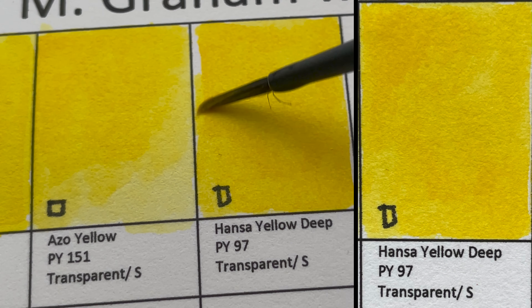The next color is Ultramarine Pink, which is PV19 — the same pigment as the Quinacridone Rose. It's such a beautiful purple-magenta color. I really like it a lot — it feels like there are actually two colors in there, but it's just one pigment.